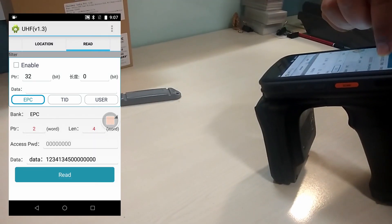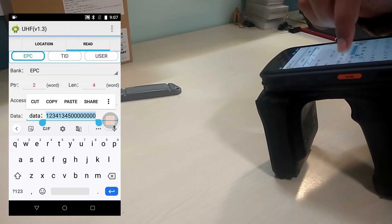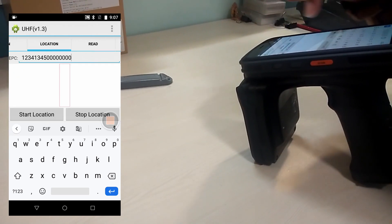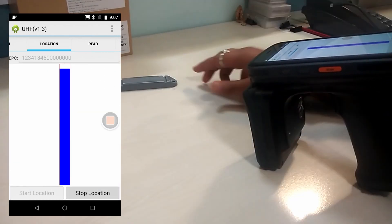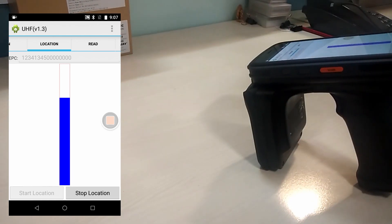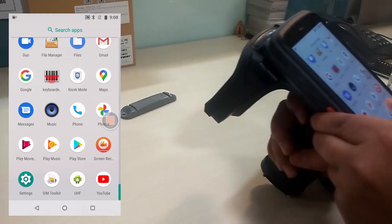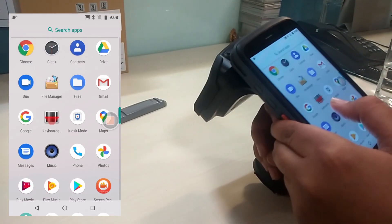In the same way, we can search out a particular tag or a particular asset from a group of tags. For that, we need to copy and paste the EPC number of that tag in the location option. The device will then show that specific tag.